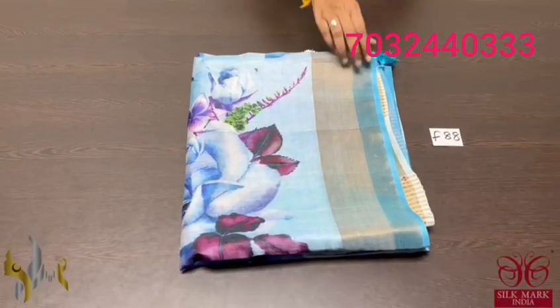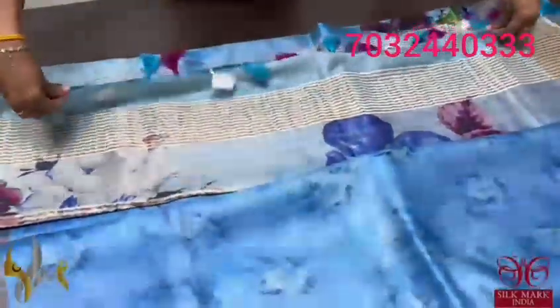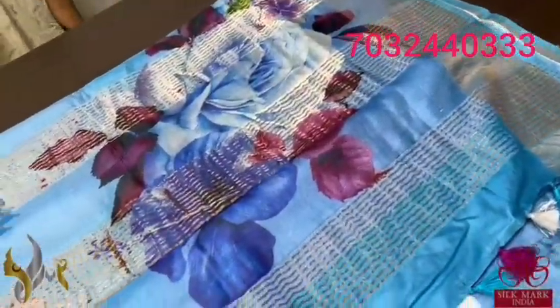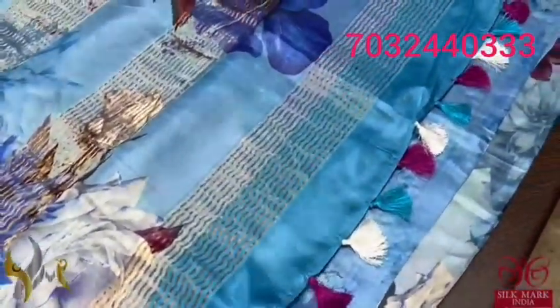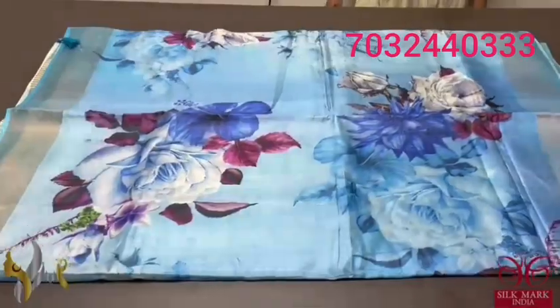Pure tassel silk saree, 4 ply — soft and very elegant 3D digital printed tassel with an excellent light blue shade, beautiful sky blue with fully printed pattern. The pallu has zari lines and prints on it, with externally given tassels. The blouse piece is on the same shade with slightly lighter prints. The floral pattern is beautifully printed — the whole saree has very big beautiful prints. Different flowers like hibiscus and rose are combined and printed. The shades of blue give an elegant look and it comes with authentic silk mark.